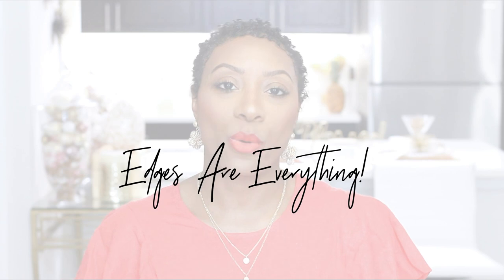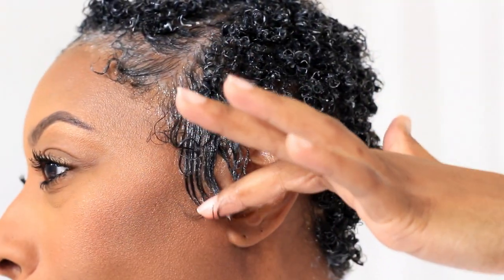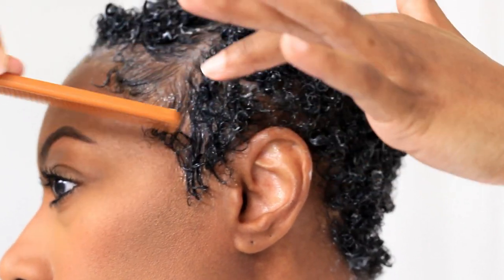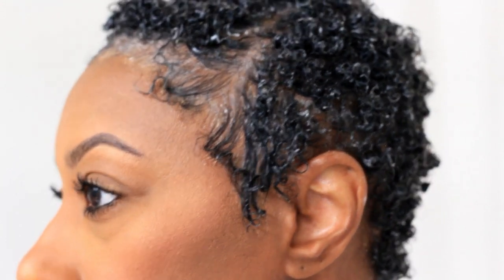The last thing I do is reset my edges. I go in with a rat tail comb, make sure my edges are moist, and add a little bit of gel if needed. Then I just twirl and swirl with the rat tail comb to set my edges the way I like — because we all know edges are everything.